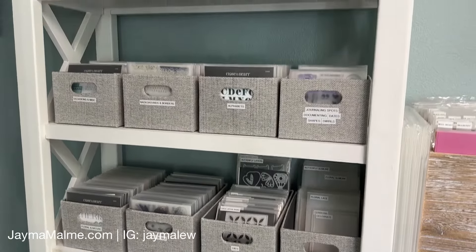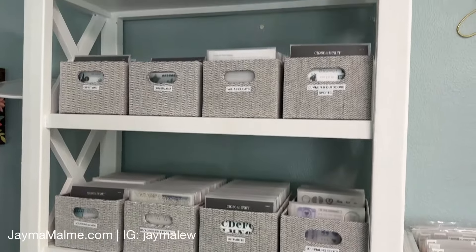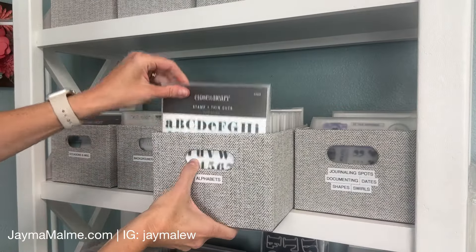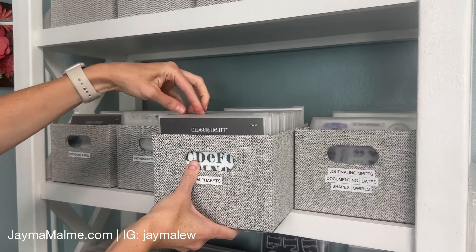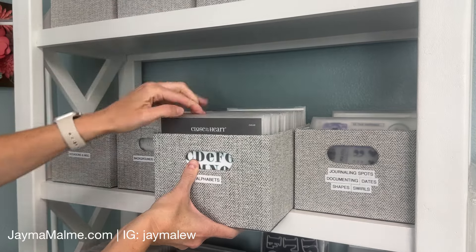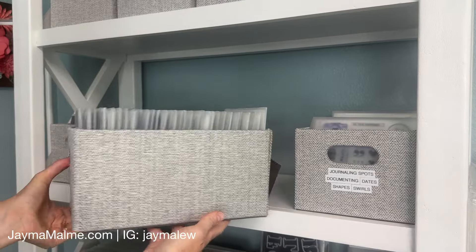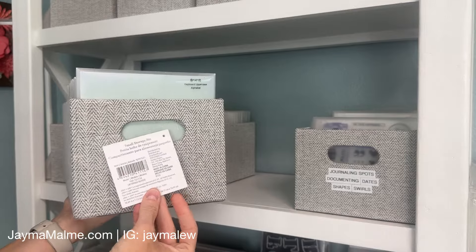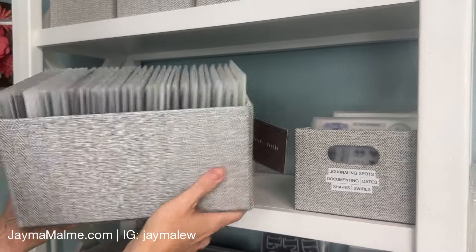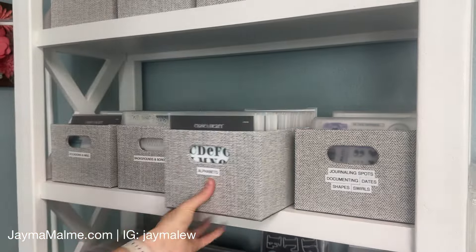My friend Crafty Concepts with Erin turned me on to these storage bins, and they're absolutely perfect for my stamps, dies, and embossing folders. I have them divided by theme, so this is my Alphabet stamps bin, and as you can see it fits quite a few — I have 32 in here and could fit even more. These bins are from Lowe's and I will link them down in the description below. I love how sturdy they are and how nice they look.